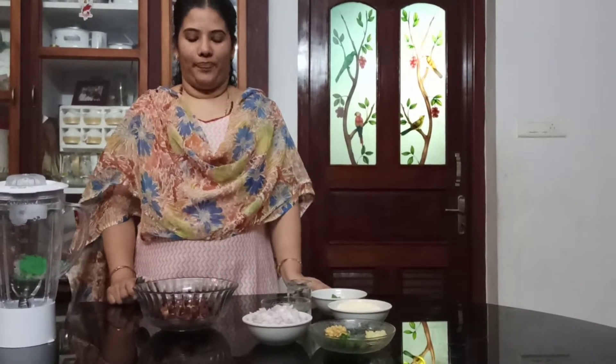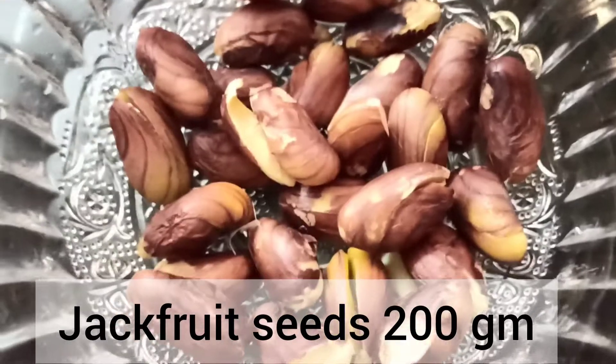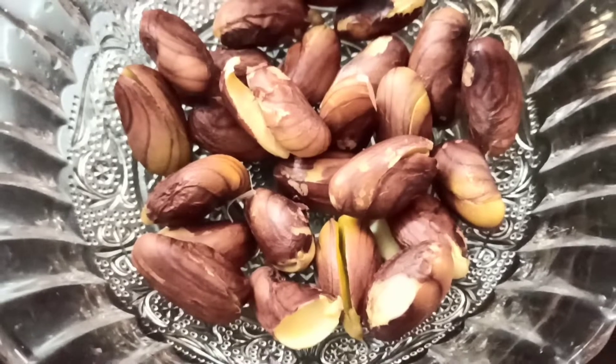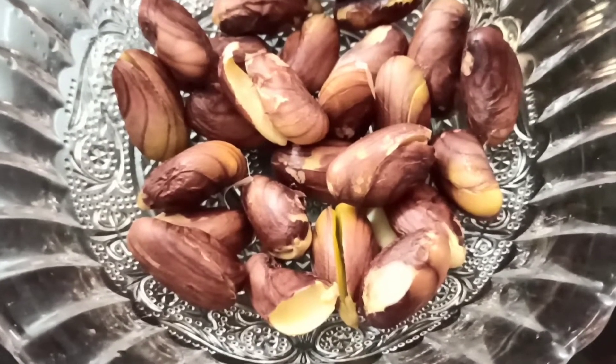Now let's make the ingredients of the chakakuri. 200g chakakuri. Let's put the chakakuri in the cooker.